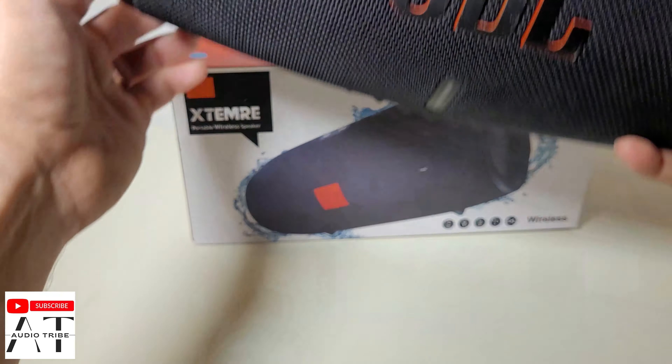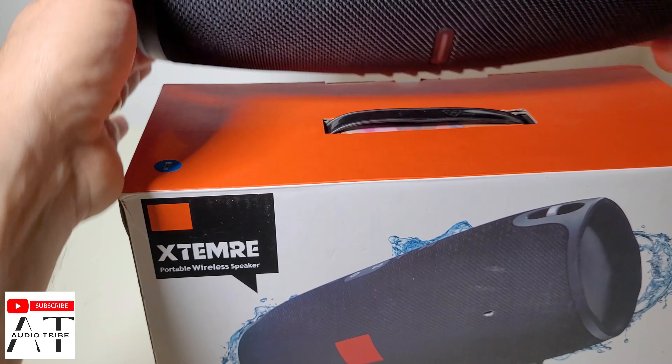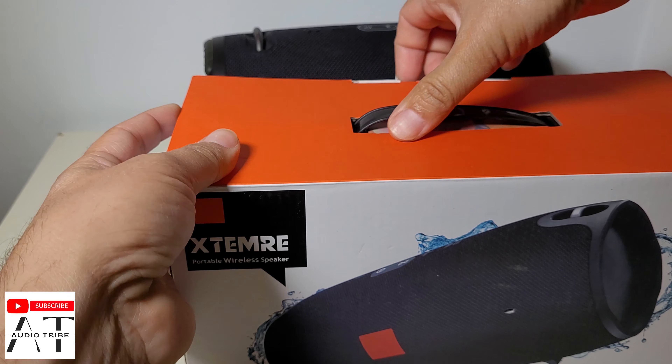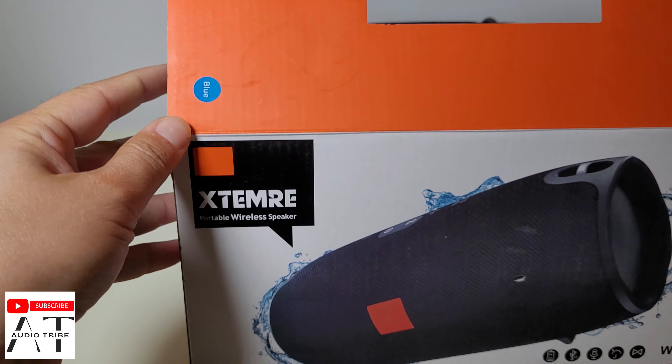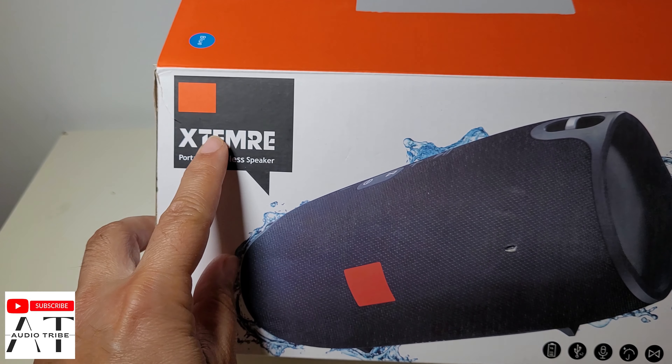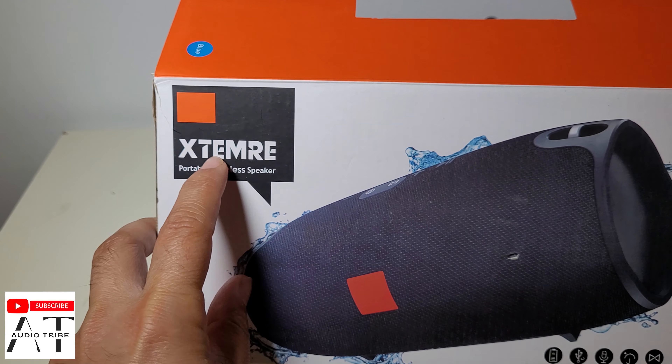Now let's see what we have inside the box. As you can see, on the box it says 'Exterm' — not 'Extreme'.